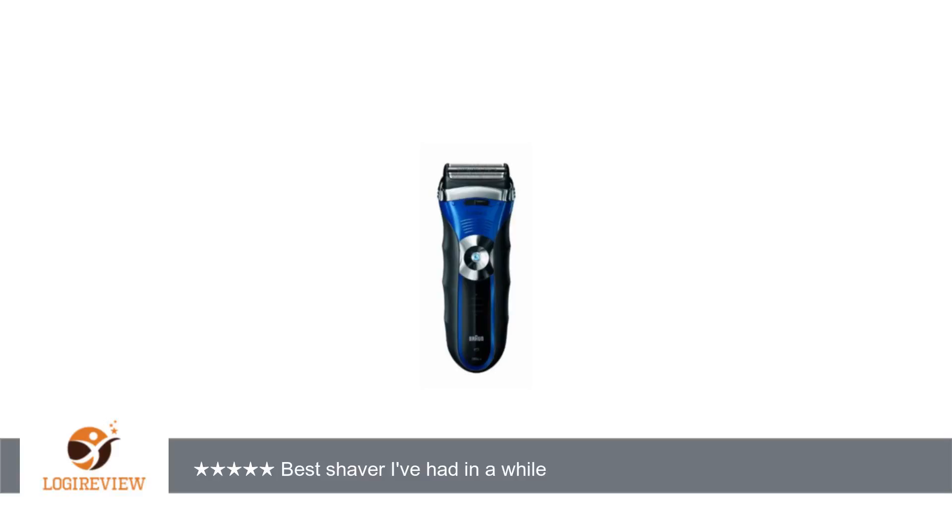Welcome to Best Reviews 2000. This item has a rating of 5.0 out of 5 stars. A customer wrote: I have had several Braun shavers over the years, and so far this has been one of the best.